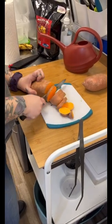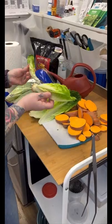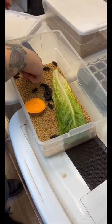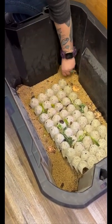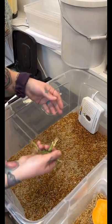The next thing I need to do is take care of the buggies so that they are nutritious for my reptiles. I prep all my veggies — I'm using romaine lettuce and sweet potatoes. I'm going through and cleaning out any old produce and replacing it with new produce, and that's for my superworms, mealworms, and dubia roaches.